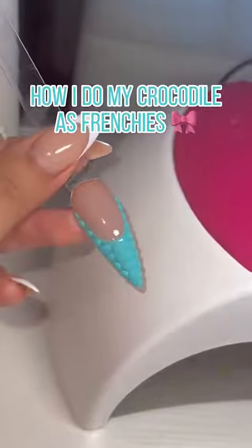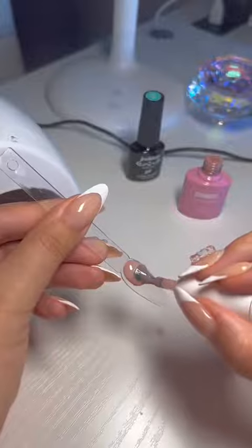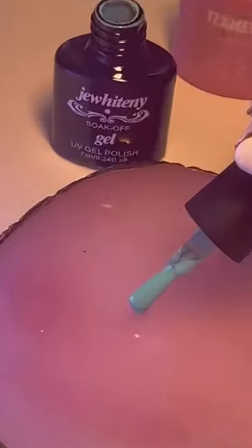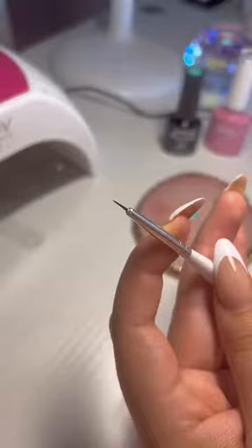Hi guys, so today I'm going to show you guys how I do my crocodile frenchies. I started off with any nude base color — did two coats of that — and I took a more blue teal color, but you can use any gel polish you like.